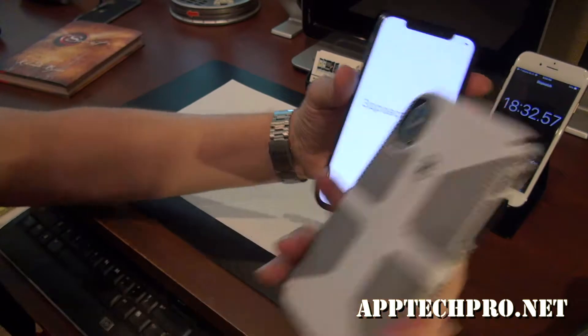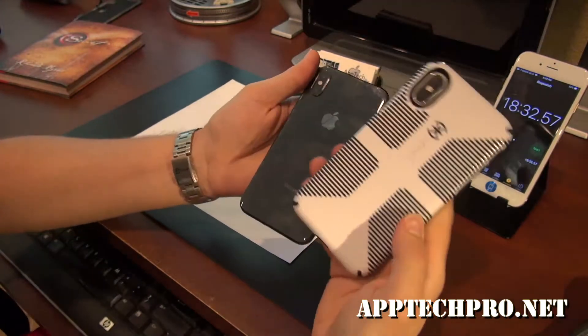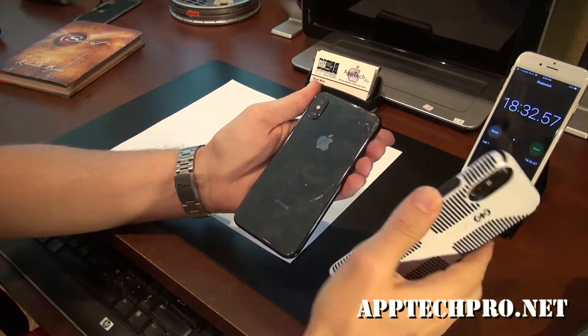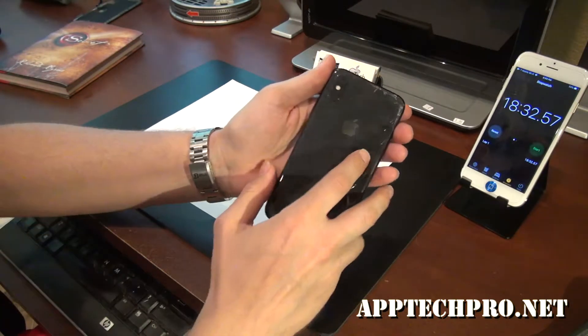This is the case that I use and recommend. Same phone. If you put this on here you're not going to see the cracked back. And it saves you $580.